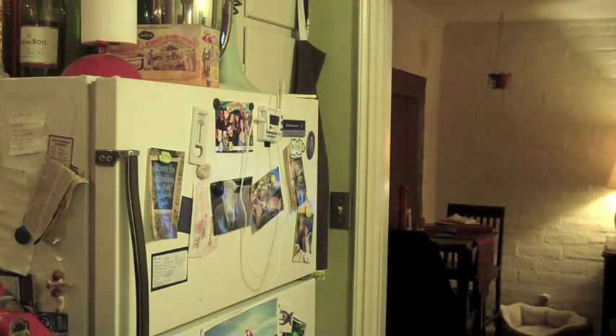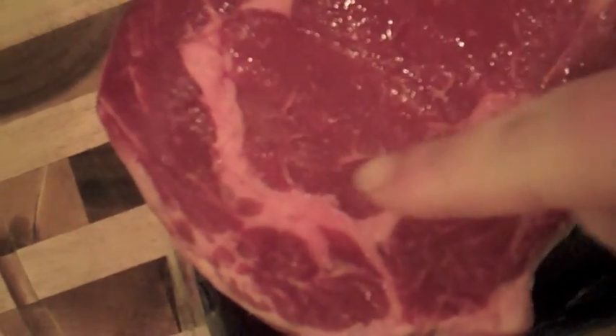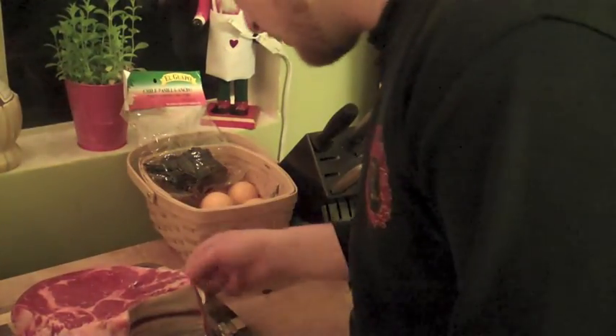Hey everyone, it's Nick with 30 Minute Foodie and today I'm going to make a rib roast. This is going to be a rancher's reserve beef ribeye roast. As you can see, it's a very beautiful piece of meat. It has some good marbling — not too much. It does have a nice thick fat cap, a little bit more marbling. The more marbled, the more prime the beef is. The label doesn't say if this is prime, choice, or select.